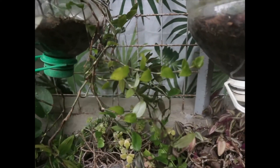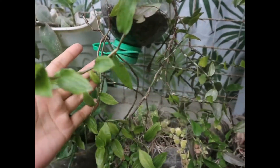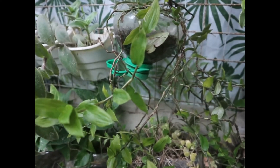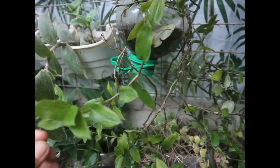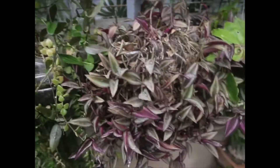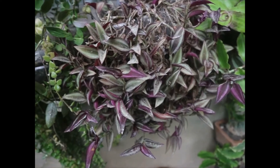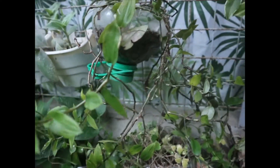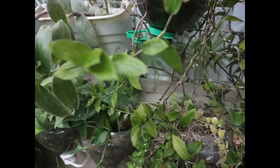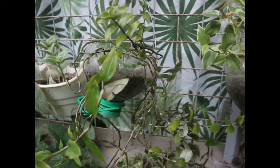Next po, ito po - variety din po ito ng wandering dew. Pangit lang po yung dahon niya ngayon kasi kinuha ko po siya dun sa sobrang lilim na hindi po naaarawan. Ang kulay po nito ay light po na violet. Itong isang wandering dew ay mas makulay, ito po mas light na violet. Kaya nawala po yung variegation niya ng white at violet kasi nandun lang po siya sa lilim - wala pong araw dun sa dating pwesto niya.